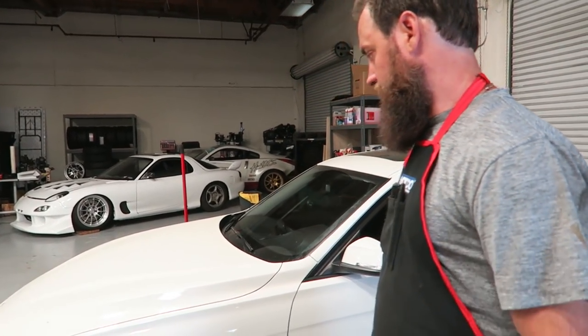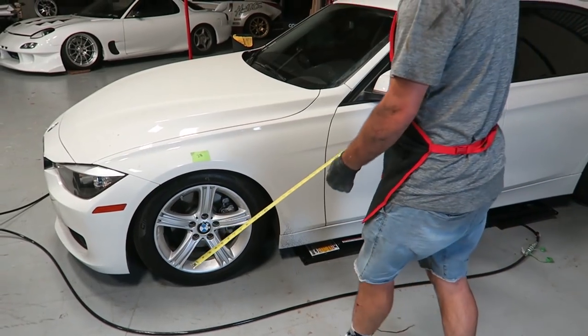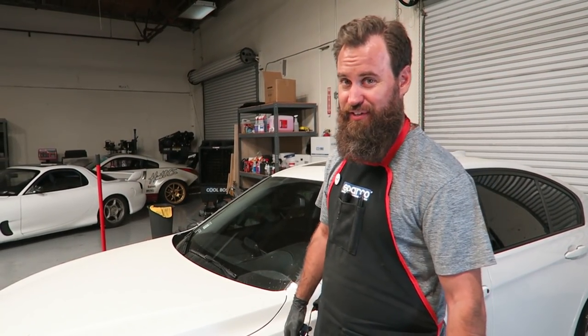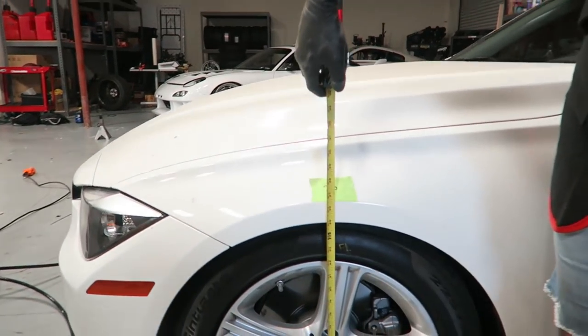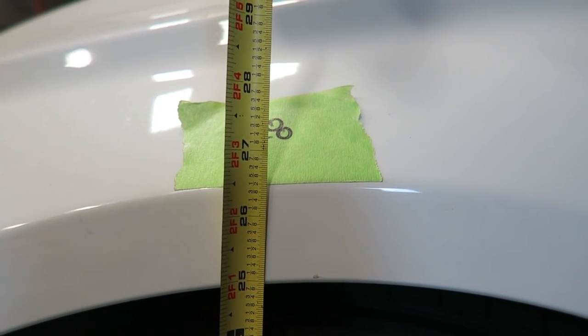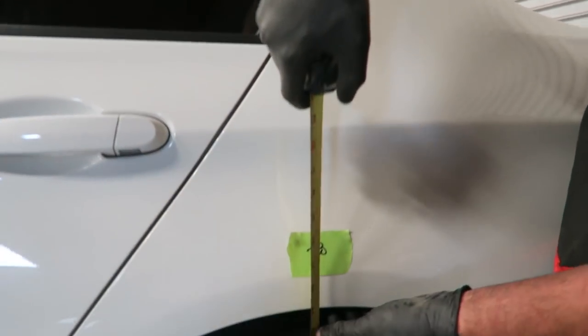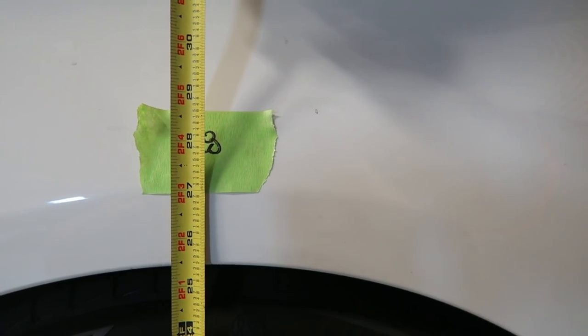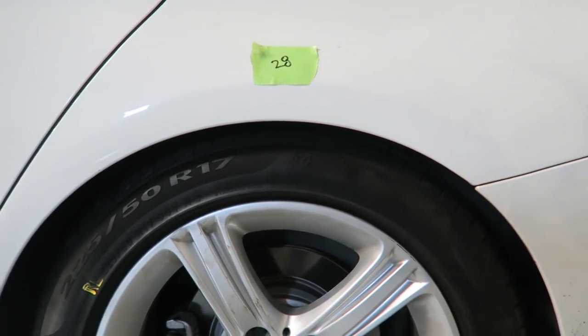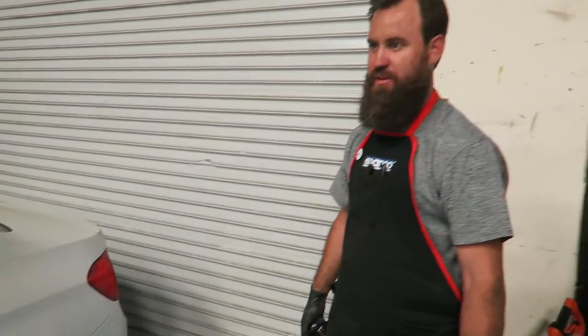Just got the car all buttoned up - Courtney and I just lowered it down to the ground and it's actually pretty aggressive. I think it looks pretty killer but I have a feeling for daily activities it's probably going to need to come up. We've effectively lowered the car - literally 3 inches in the front. The rear was 28 and we're now at 25 and 3/8, so we've gone down 2 and 5/8 in the rear. Knowing that we're going to put aftermarket wheels on this car very soon with a more aggressive offset and a little bit of stretch tire, I think this will actually be a really good fitment.